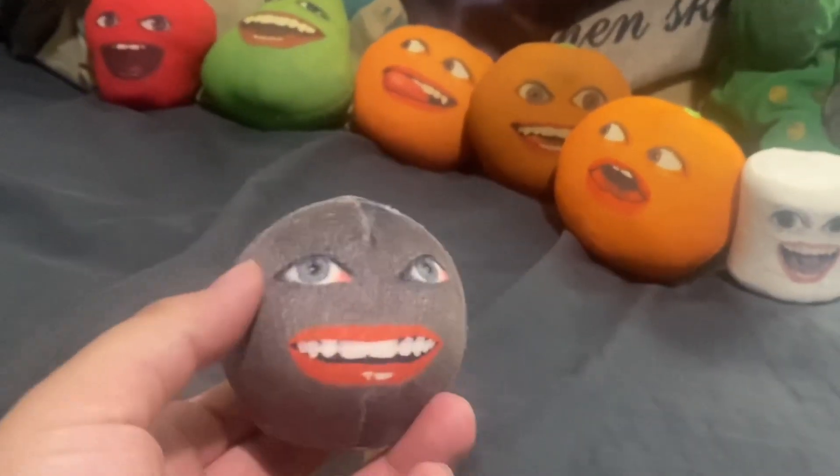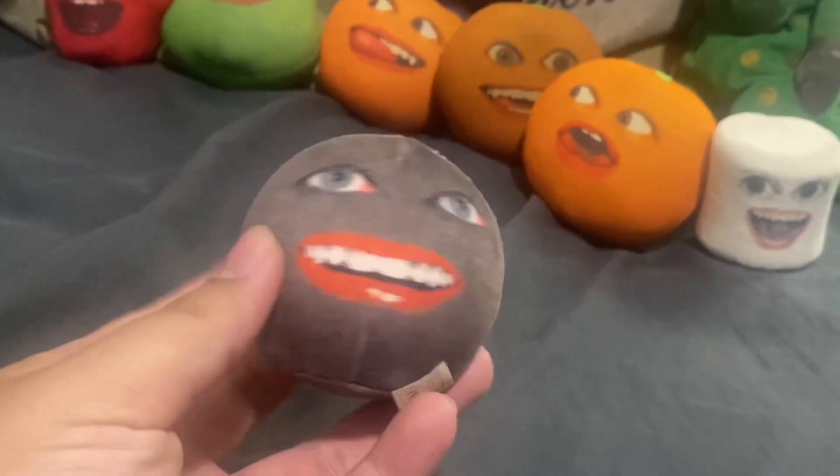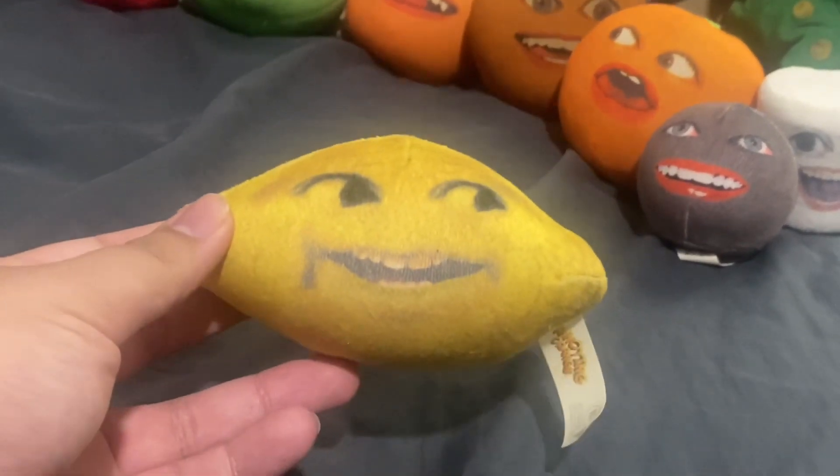Here's Passion Fruit, voiced by iJustine the YouTuber. Here's Passion Fruit. And here's Grandpa Lemon, voiced by Kevin Berwick.